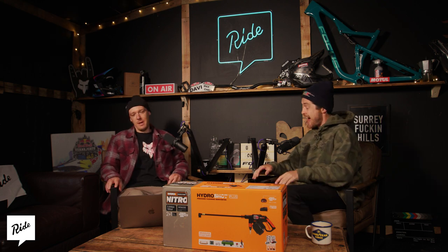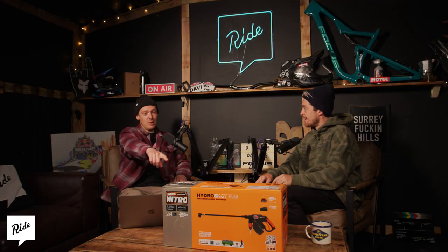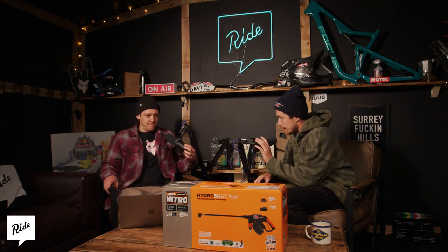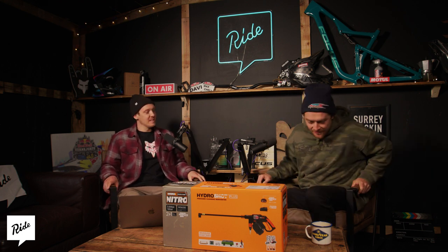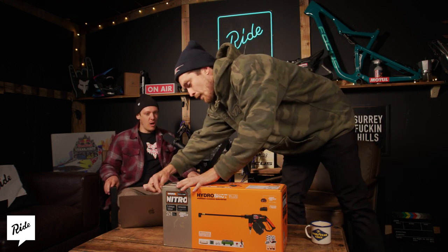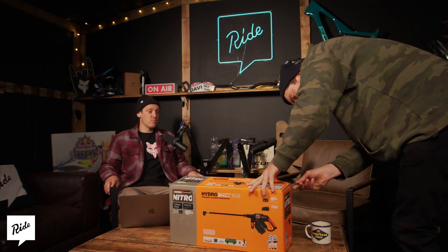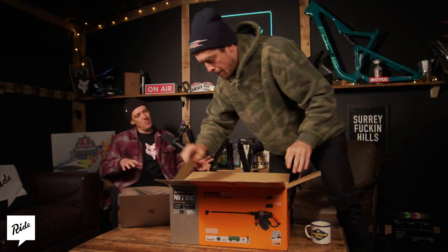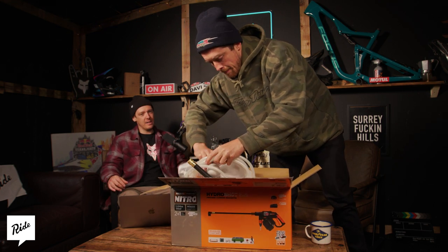So it's the Hydro Shot, and it's got more powerful — we're gonna unbox it, you're gonna unbox it. This is actually your one, so for the audio listeners I'll explain what I'm doing. This is the new Hydro Shot — it's had an update, pretty much double the power now, which is really cool. The thing is, it's not too much and it's not too little, it's just enough — you're not going to damage the bearings of your bike.